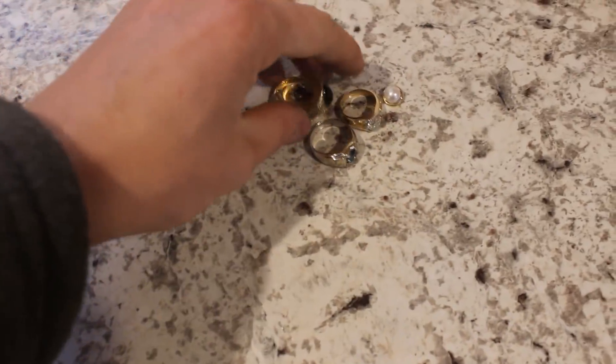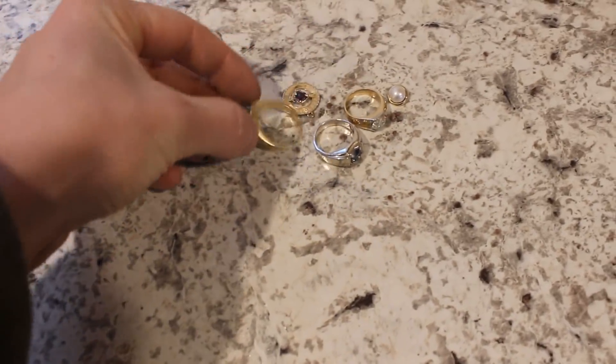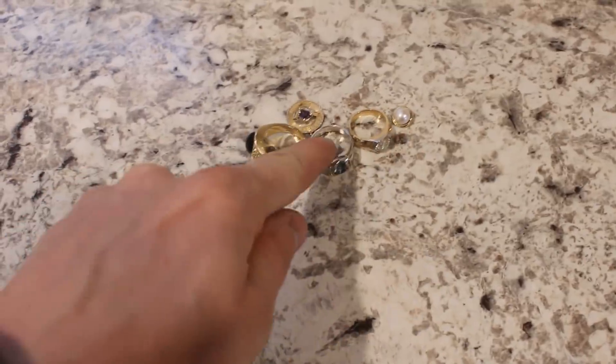Hi everyone, welcome back to Cody's Lab. This is Episode 2 of my Precious Metal Refining Series, and today we're going to be doing some actual gold jewelry.